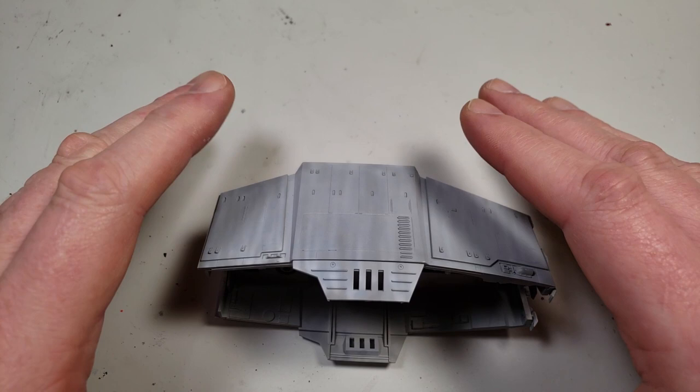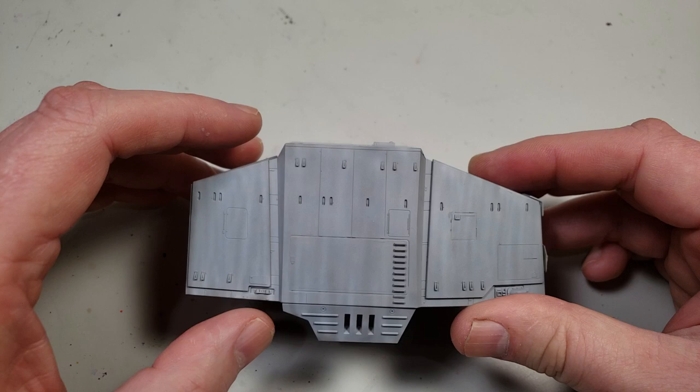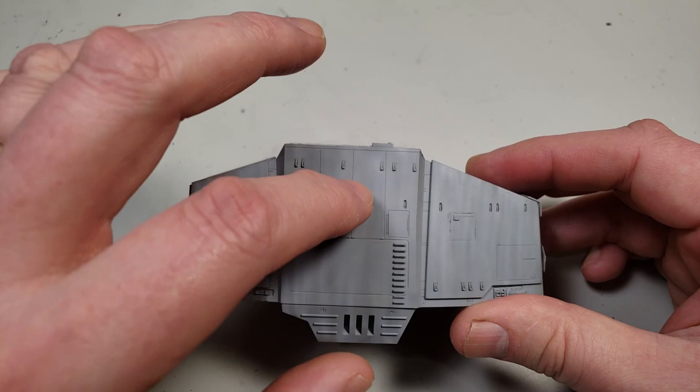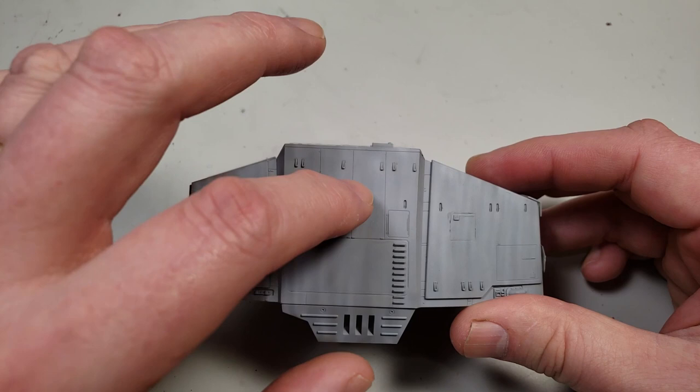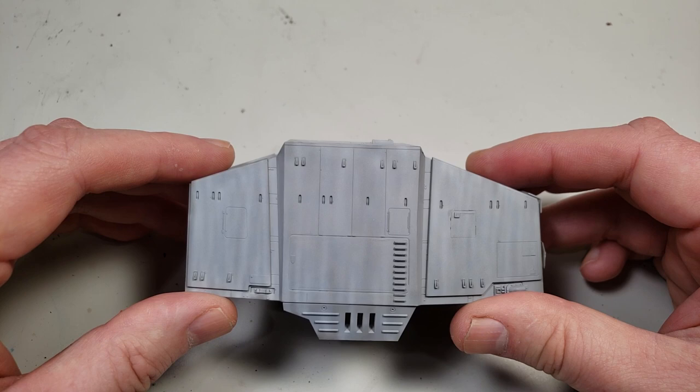Another thing to talk about in terms of the theory of dot filters is color selection. You may have seen — and I'm not knocking this because there are some very good modelers who do this — just saying I'm going to pick some blue, some green, some red, some yellow, and put those dot filters on. If that generates the effect you're looking for, then do it. But what I think hasn't always been explained is why those colors were picked.